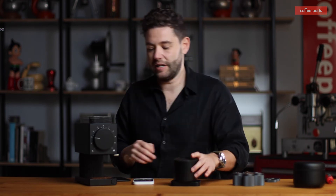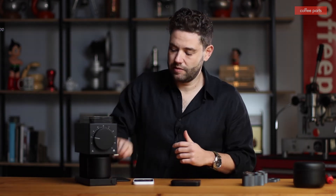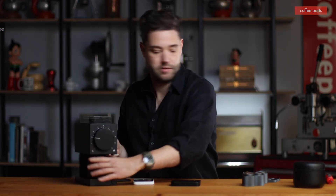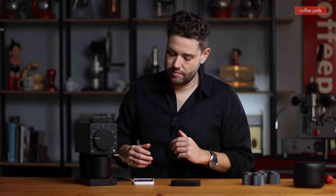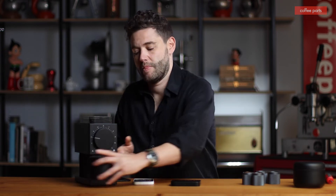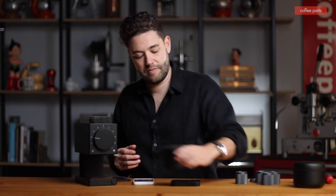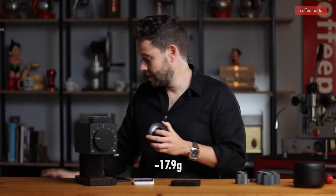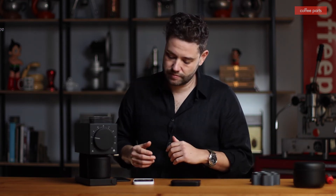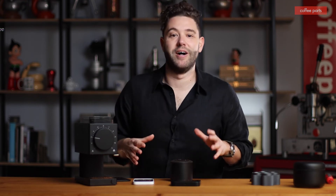And here we go again. Tared at zero. Let's lock that in — 18 grams. And we got 18.1 on this first run. 18 spot on on the second run. 17.9 on the third run — actually changed to 18 just as I was grabbing it. Let's see what the final run does. And once again, spot on 18. Super consistent this run — the last run it was my fault, I forgot to drop out any excess from the chamber.